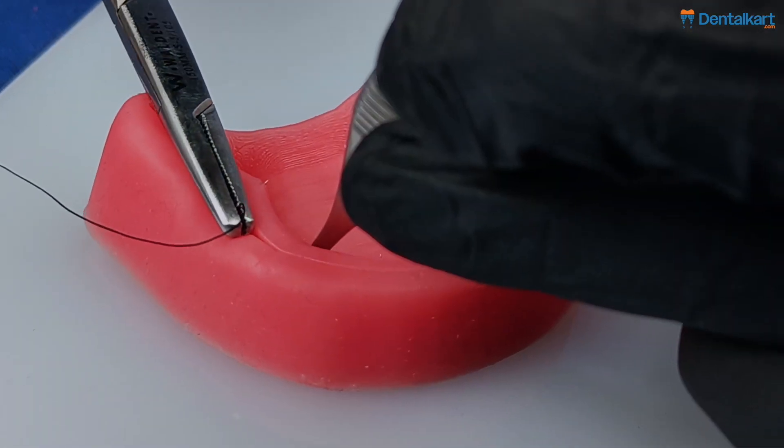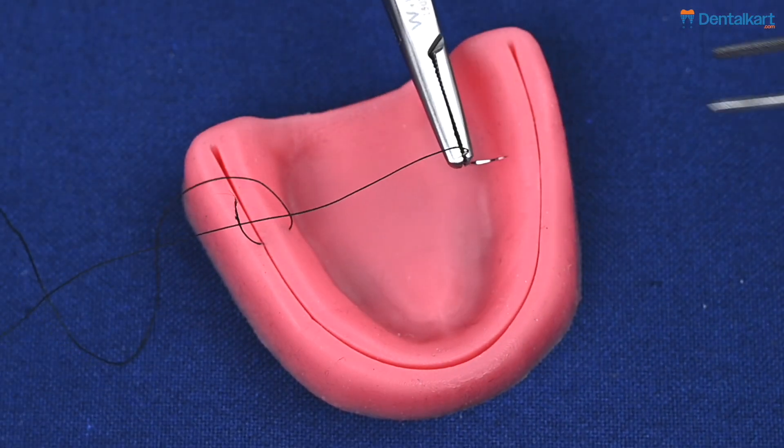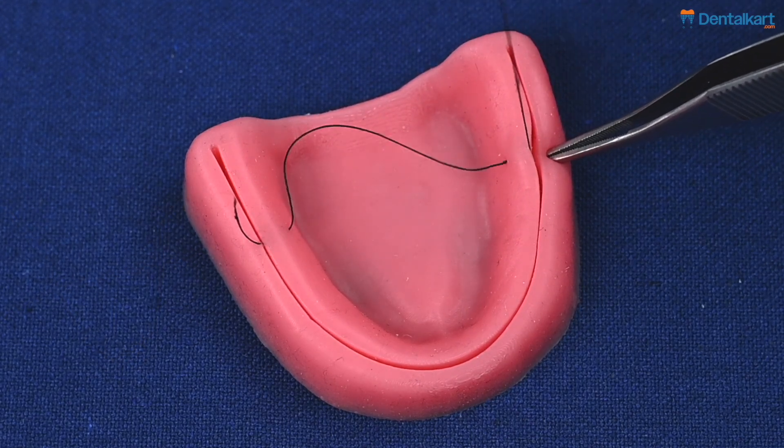We begin by passing the needle in the area of the premolars or molars of this demo model showing an edentulous maxillary arch.